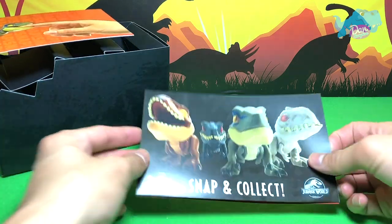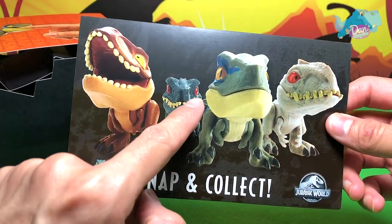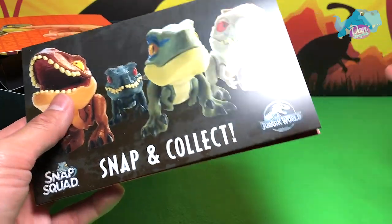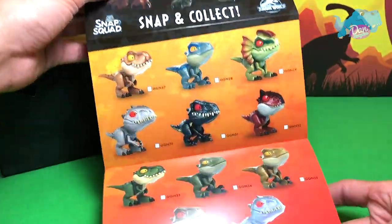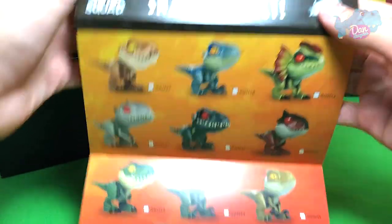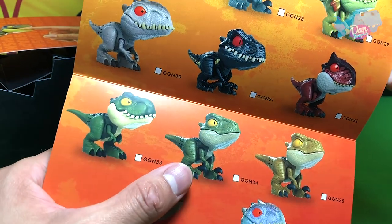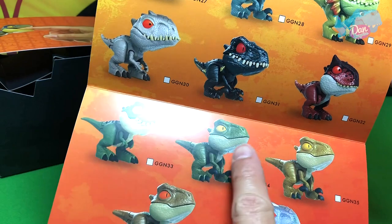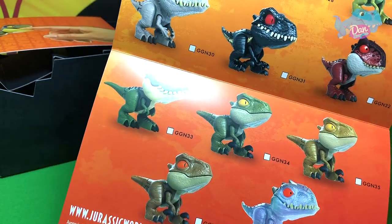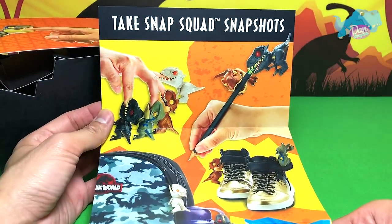Let's take a look at this 'Snap and Collect' checklist — wow! So you have T-Rex right here, Indoraptor, Blue, and Indominus Rex — that is like the perfect squad. Guys, look at this — this is like the entire set: T-Rex, Blue, Dilophosaurus, Indominus Rex, Indoraptor, Carnotaurus, green T-Rex, a Velociraptor, and this is definitely Charlie, Delta, Echo, and Indominus Rex. Beautiful checklist right here.